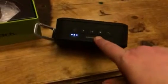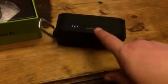There's a play button, skip buttons, a power button, and then the Bluetooth — that's where you can connect it.